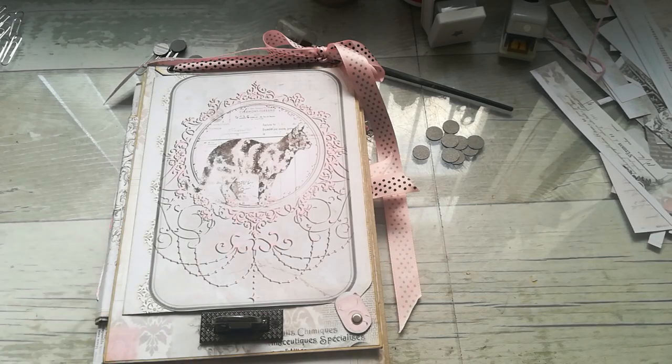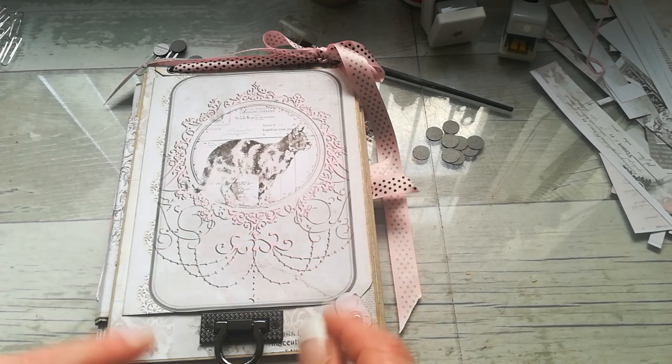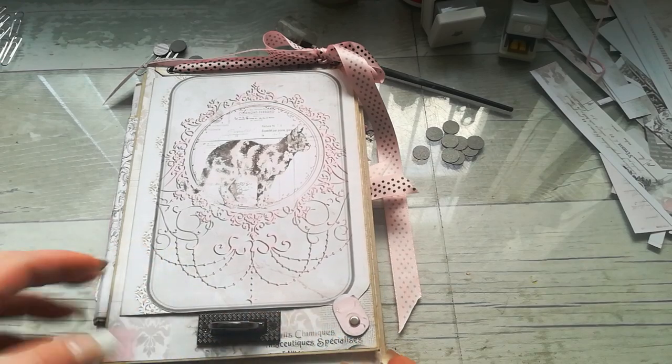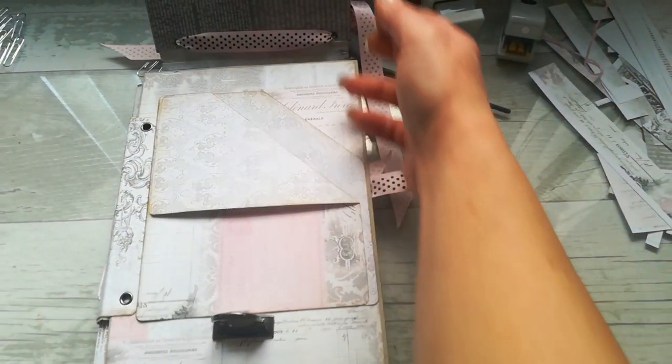Hello everybody, welcome to my channel! It's Eva from Bohemian Crafting here again. Today I'm coming with a very quick sharing — I'm working on this very soft journal using my new digital collection.